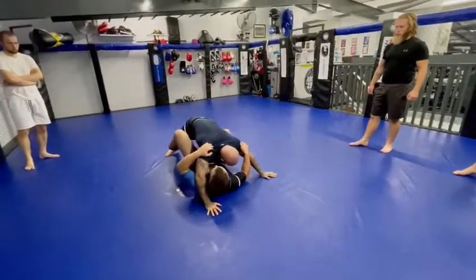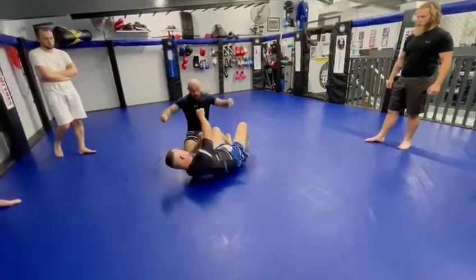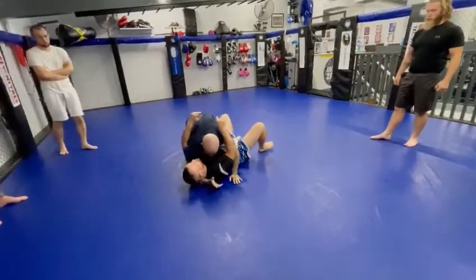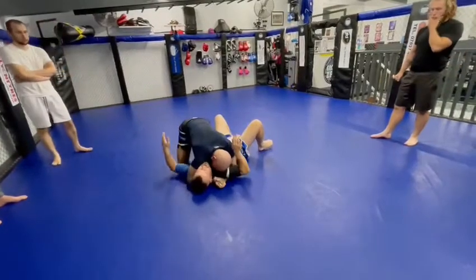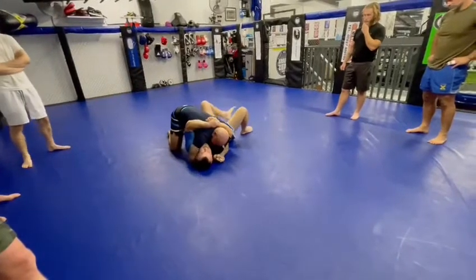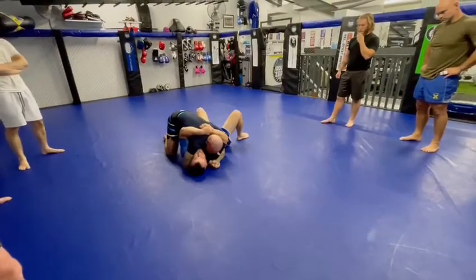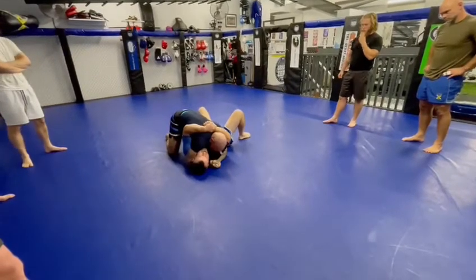Bring down here. Get another one in. See what you want to do — initially, that would be here. I'll throw him. Squeeze and pull him into it. Make him feel uncomfortable. Because all it's doing is bringing his tail and pulling back.